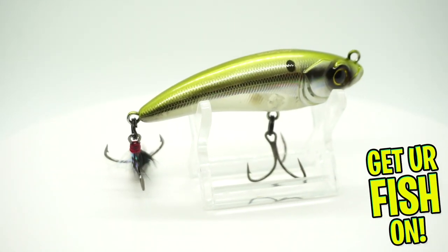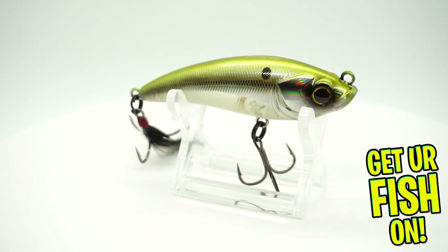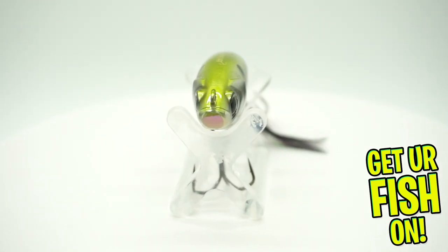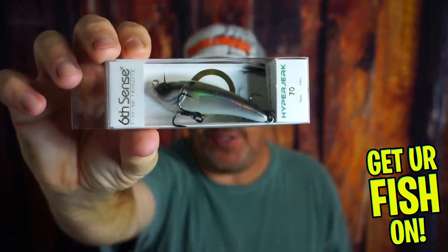Last but not least, they gave us the Sixth Sense Hyper Jerk 70 — a suspending or floating twitch bait, yeah, it's a jerk bait. Not bad. Sixth Sense makes great products. Sixth Sense is on top of the game.